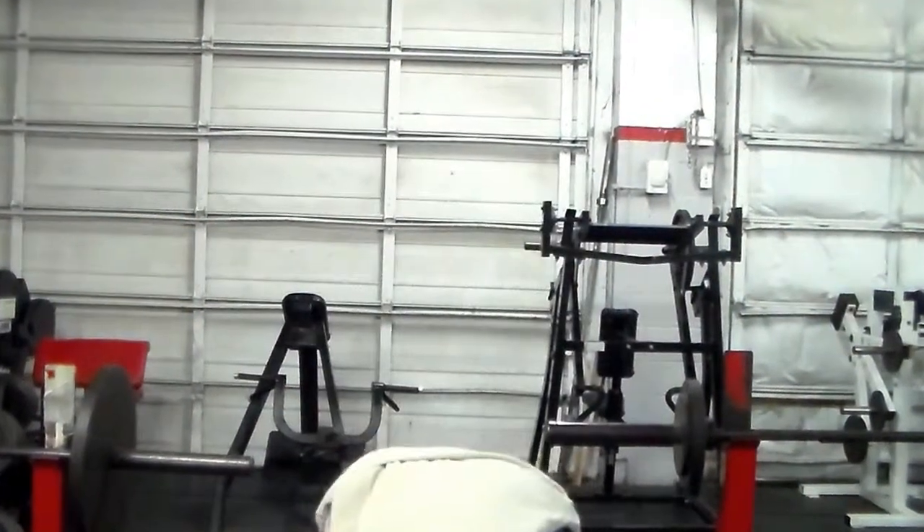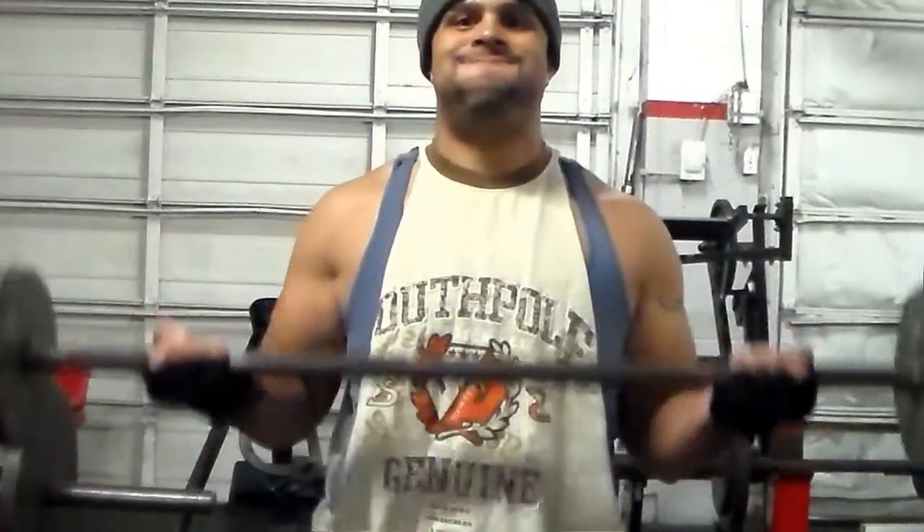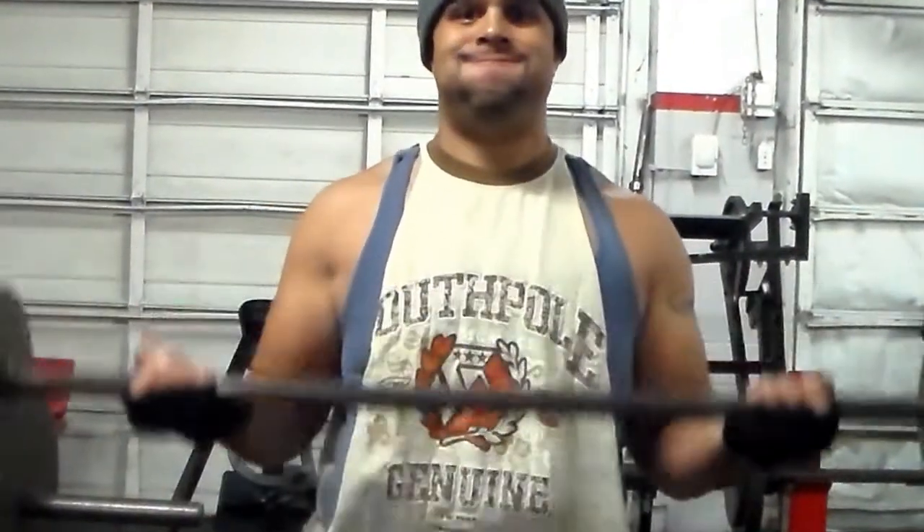What's good everybody, it's your boy Jira aka J-Rock over here at J-Rock Fitness. Today's my first video I made in the new gym that I'm at now.